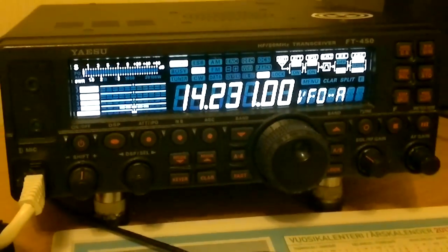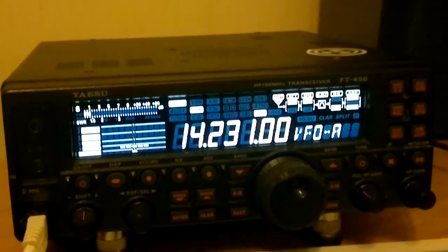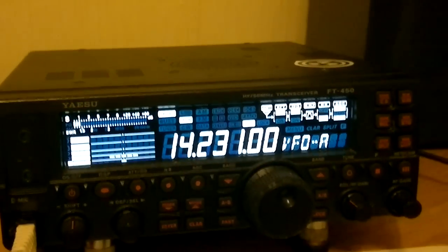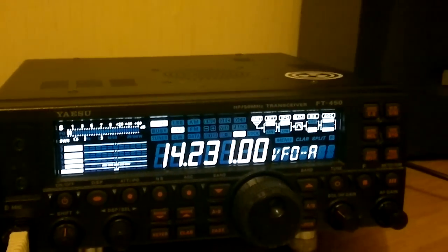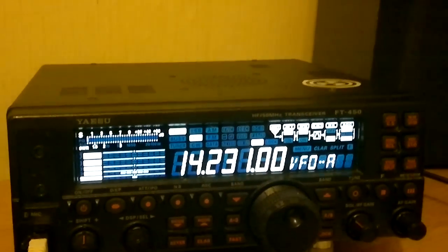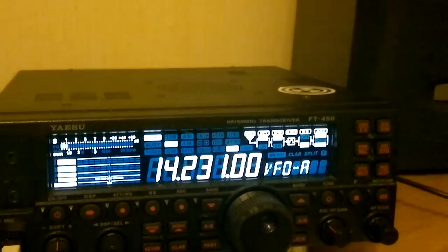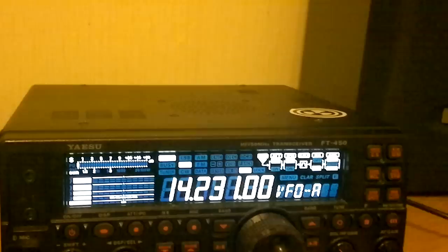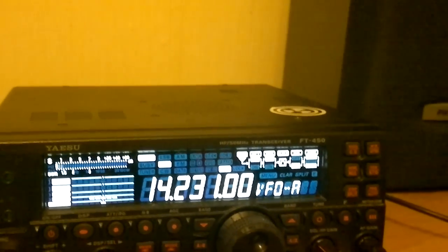The equipment I'm using is Fox Tango 450 from Yaesu. And the microphone is actually a singing microphone from Shure, but it works quite nice with the Yaesu radio also. Nothing more to say. I send a QSL via Euro if you go to QSL Exchange.